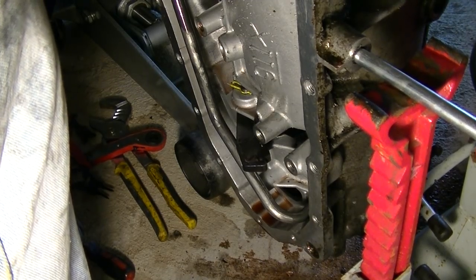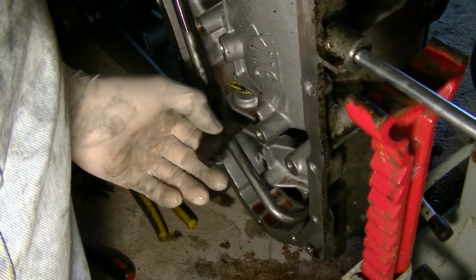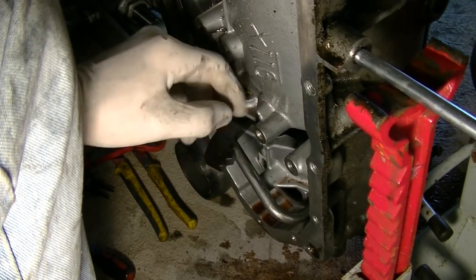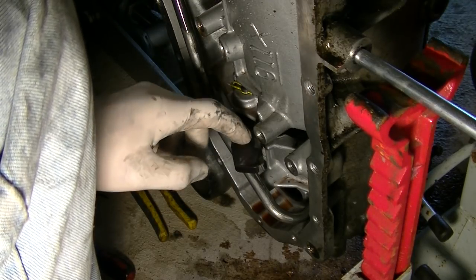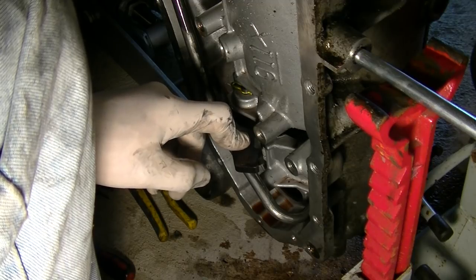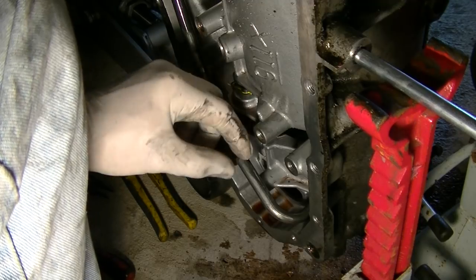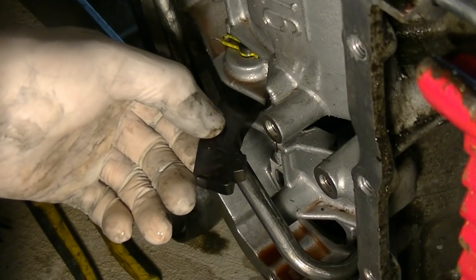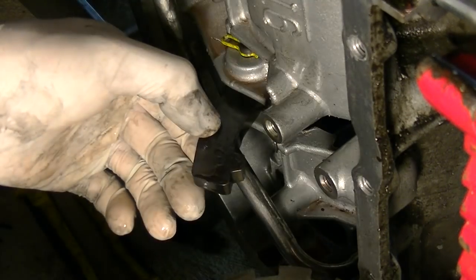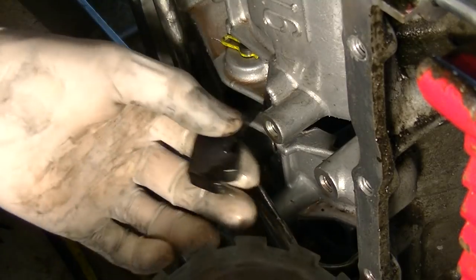I just wanted to make this quick video. This is an automatic transmission — all the gears are out of it. When you put your car in park, the only thing holding it is this little actuator with this little tooth here. Let me zoom in — this goes into this gear. This is inside the case; I took it out to show you.